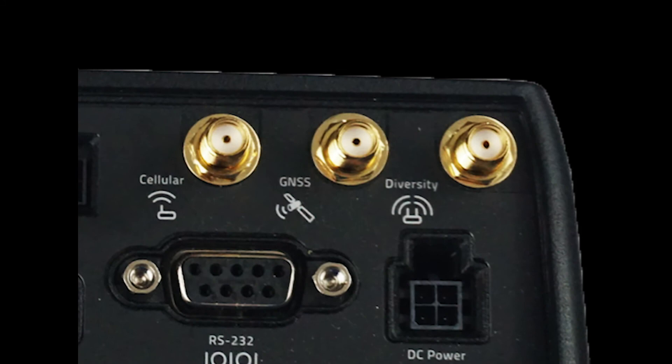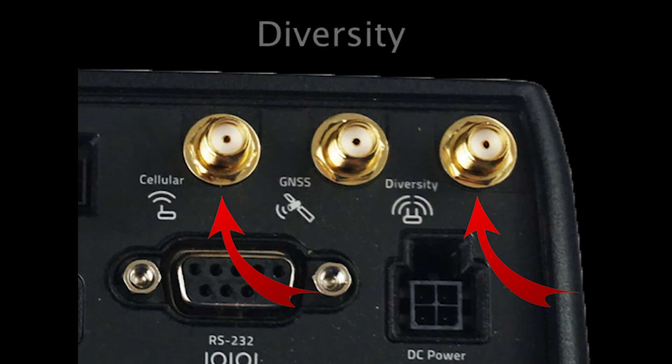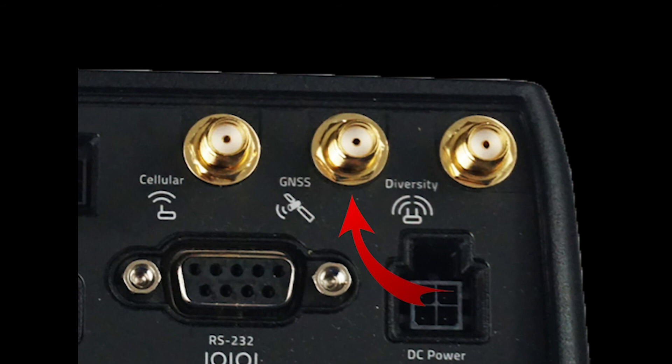Moving to the right side, we will look at the three antenna connectors that this router has. The one on the left is the main connector for cellular signal, while the one on the right is the second cellular antenna. By using both antennas, you create an enhanced signal environment that is referred to as diversity — this is highly recommended. In the middle is the connector that you would attach an antenna to pick up GPS-based information.